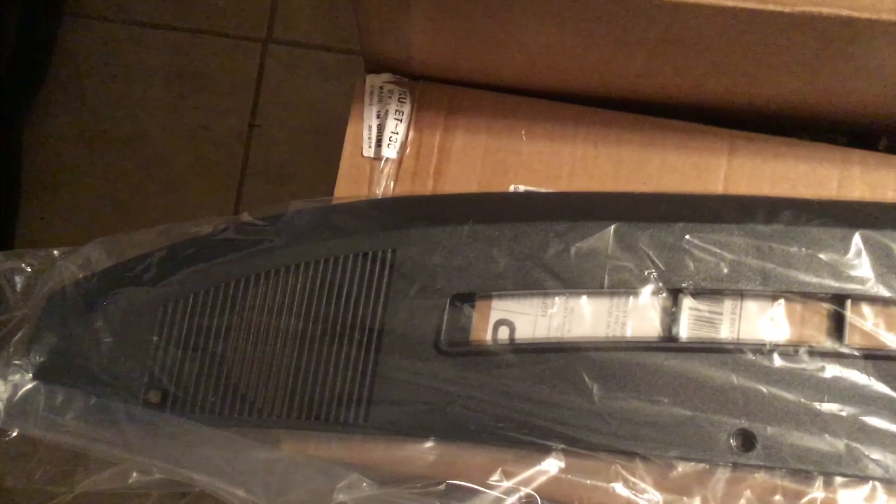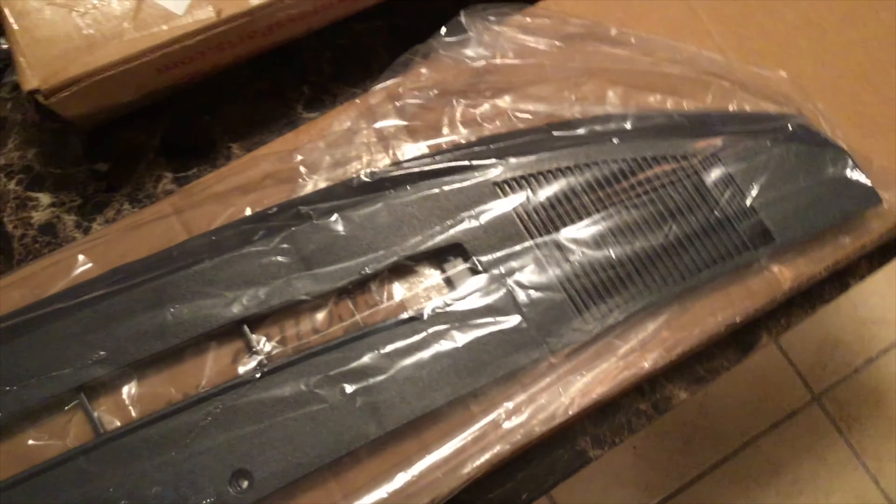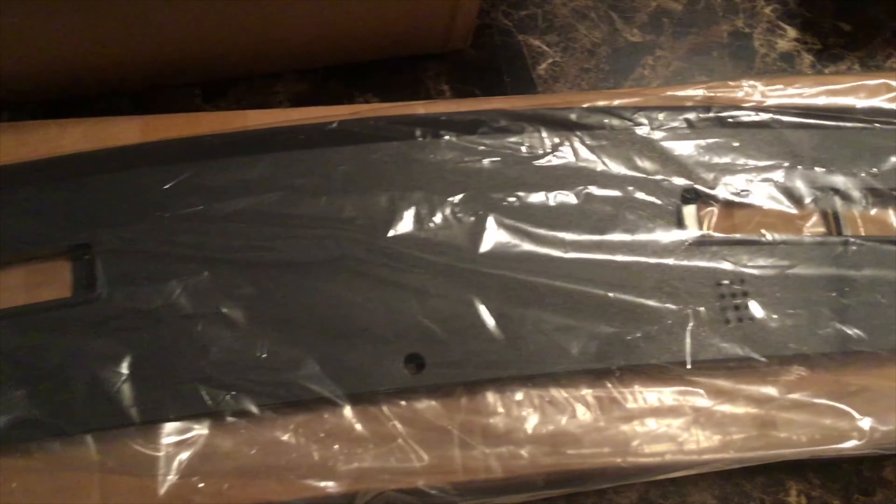I got another package for the Regal too. This is the new dash piece I ordered from eBay, because the original one I had on there was no good. All I need to do is scuff it down and paint it red and we'll be all right.